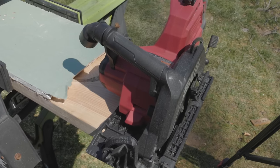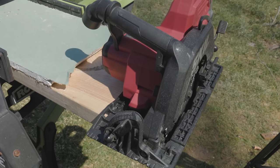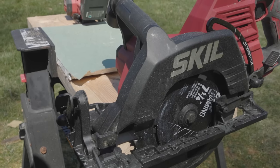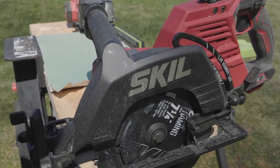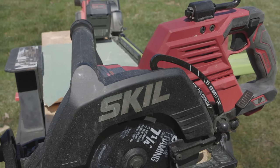I want to know what you think about the new Skill 7.25 XP 20-Volt — let me know in the comment section below. If you know somebody looking for a pretty good saw at a pretty good price, share this video with them. Get subscribed so you don't miss any upcoming videos — we'll be back with more soon.